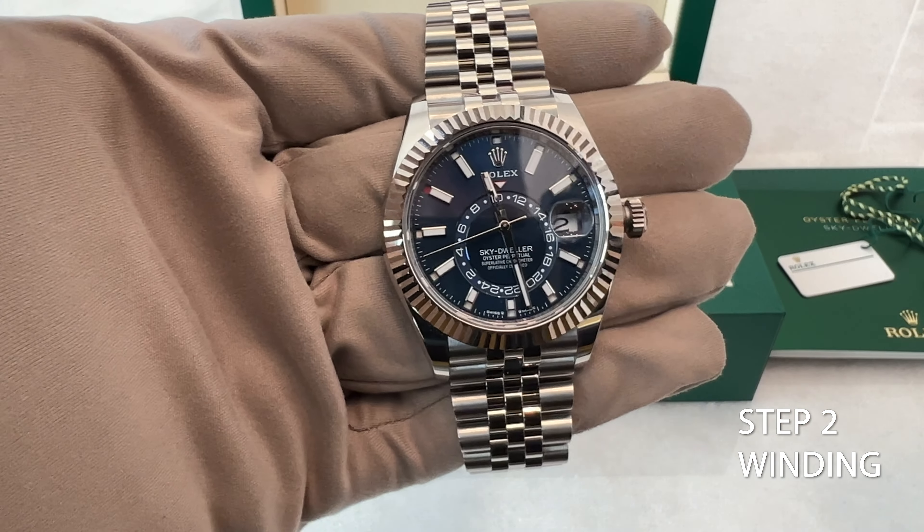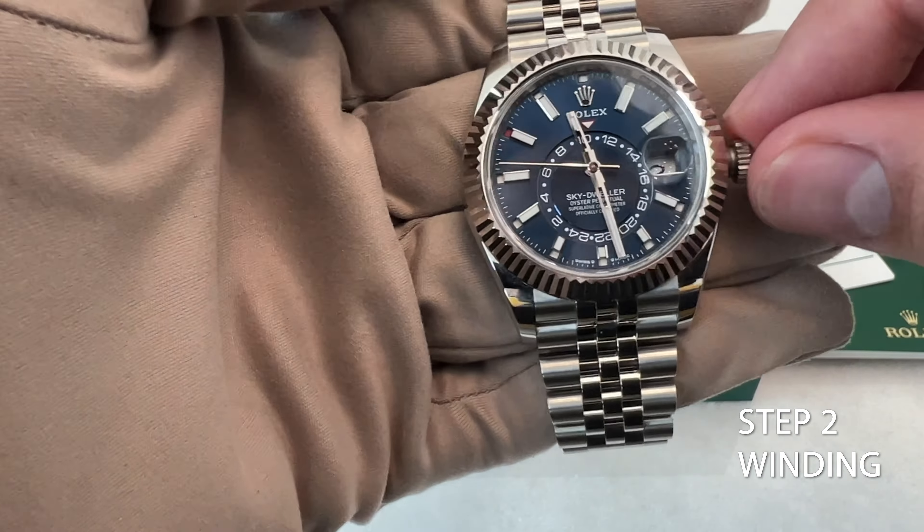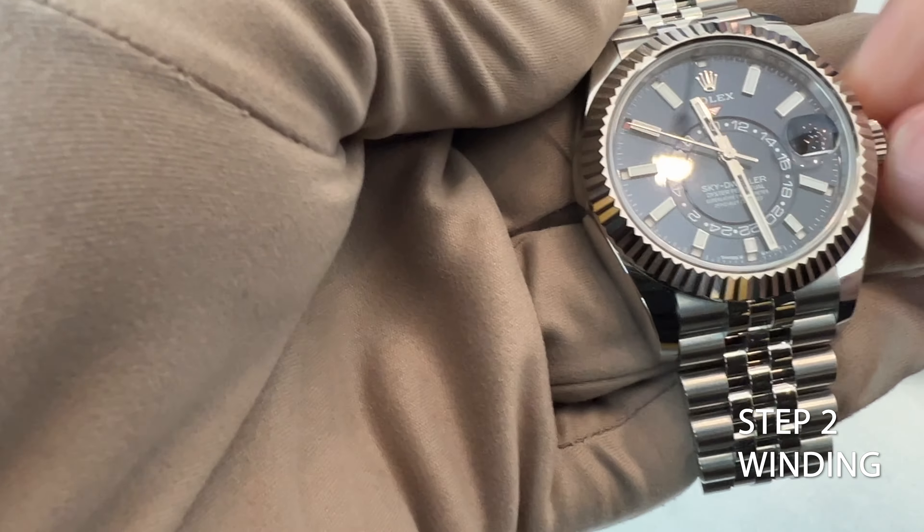Step 2: First crown position — winding the movement. Pull the crown out to the first position, which is the outermost position. In this position you can only wind the watch's movement by turning the crown clockwise. No other functions are accessible here.